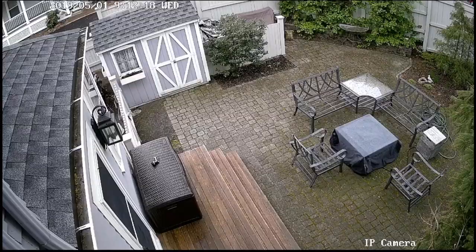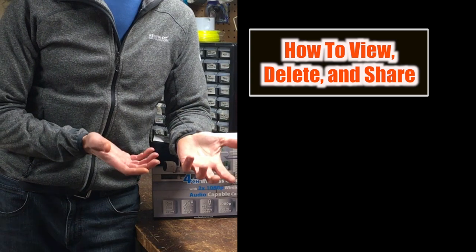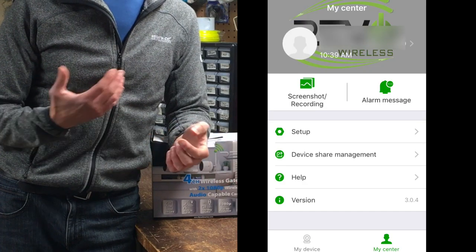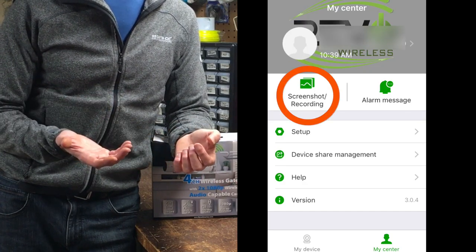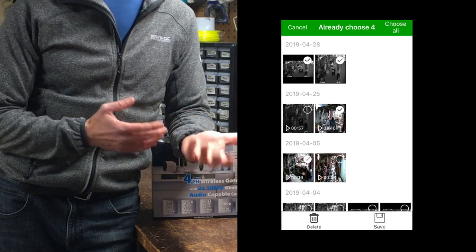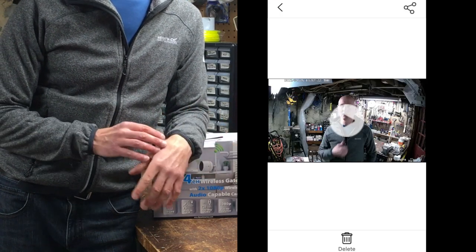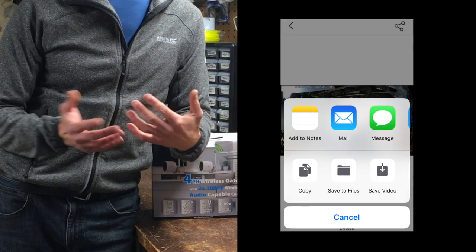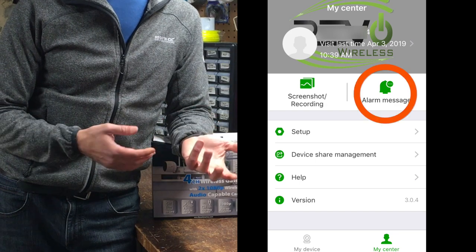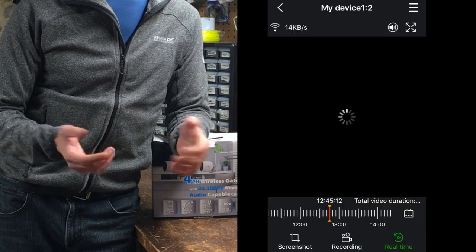It appears to fit in the typical widescreen aspect ratio, though it doesn't appear to be true 1080p. To view, delete, or share your saved video clips and screen captures, go back to My Devices and select My Center and then select Screenshot Recording. Here you can press edit, select clips, and either delete or save them to your device's video library. You can also select individual videos or screenshots to view, delete, save, or share them. If we go back to the My Center page, you can also select alarm message to view alerts and their associated video — and sometimes it works and sometimes it doesn't.